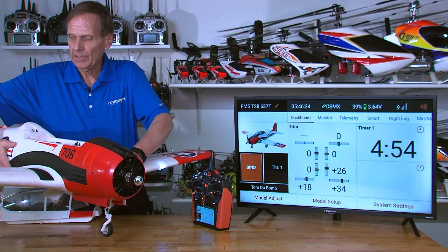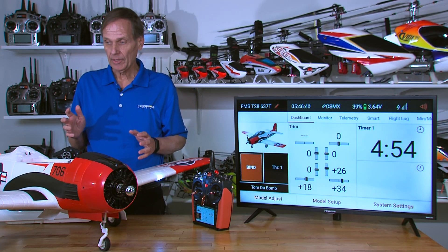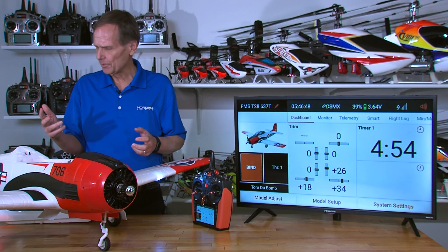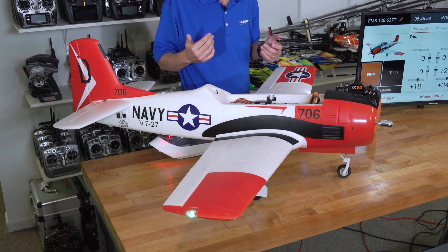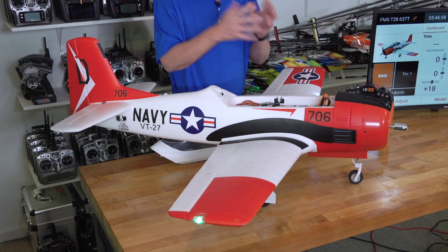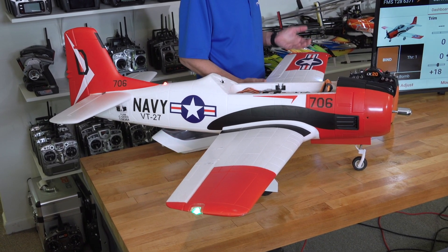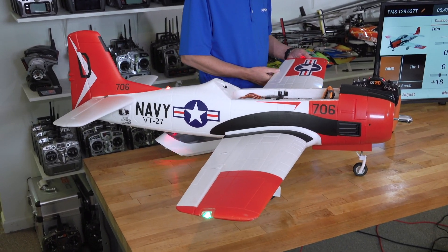Now the gyro functions should be operational — you can hear and see the servos move as I rotate the aircraft. What we're trying to do is determine that everything is working in the correct direction. I've been doing this for years and struggled with it — right bank, this one goes up, that one goes down, rudder — it got confusing. We figured out a really simple way to do this test: come over to any control surface. This happens to be the left aileron, so I'll go with this one.